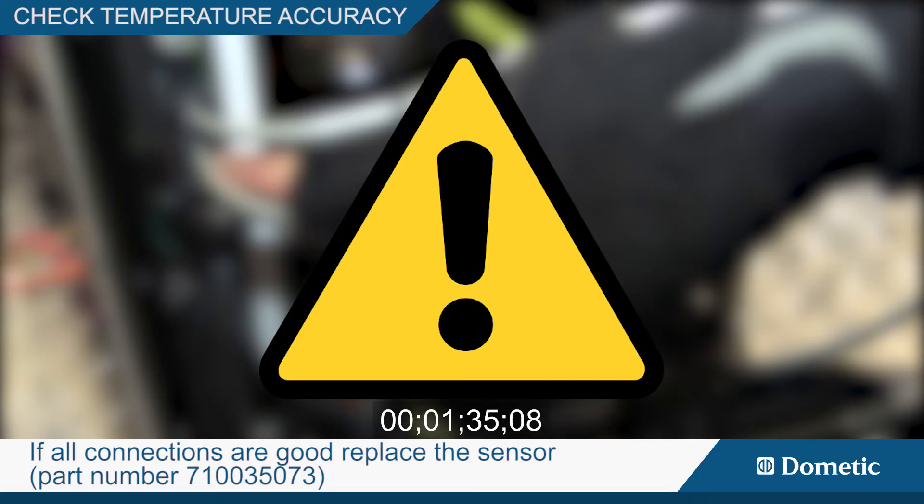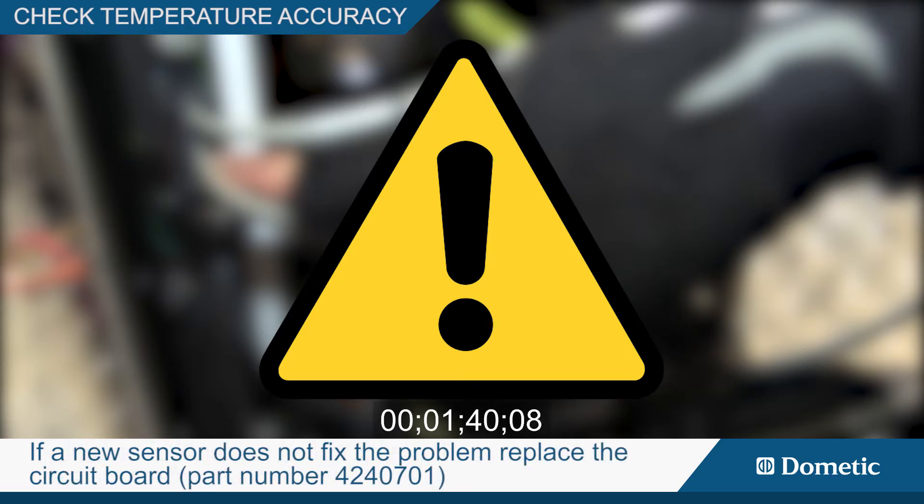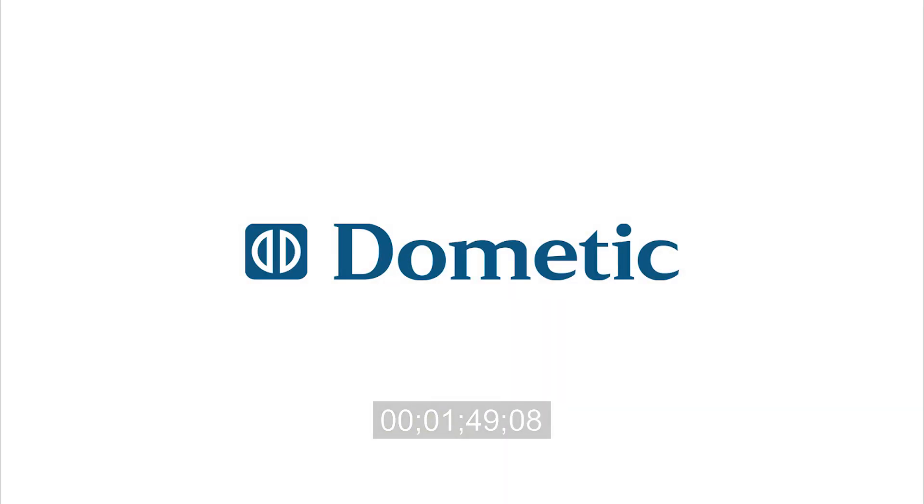Sensor part number 710035073. If a new sensor does not fix the problem, replace the circuit board. Circuit board part numbers: 4240701 and 44407076.